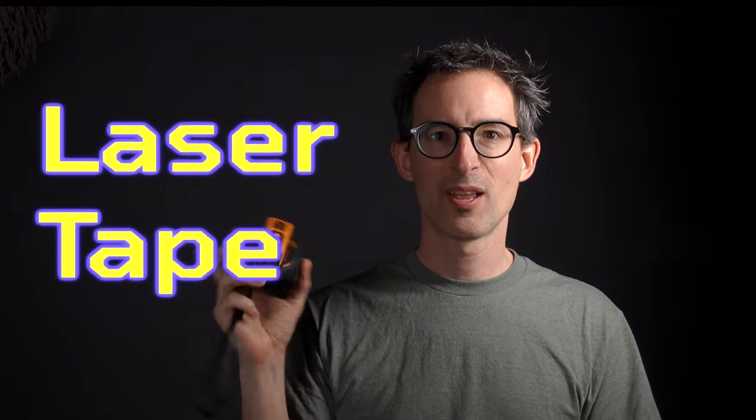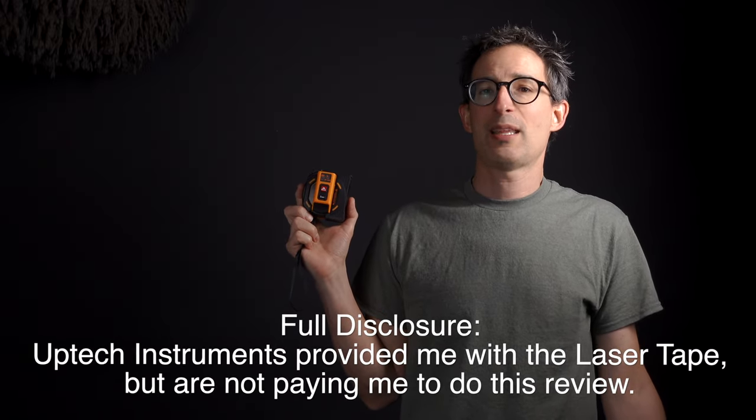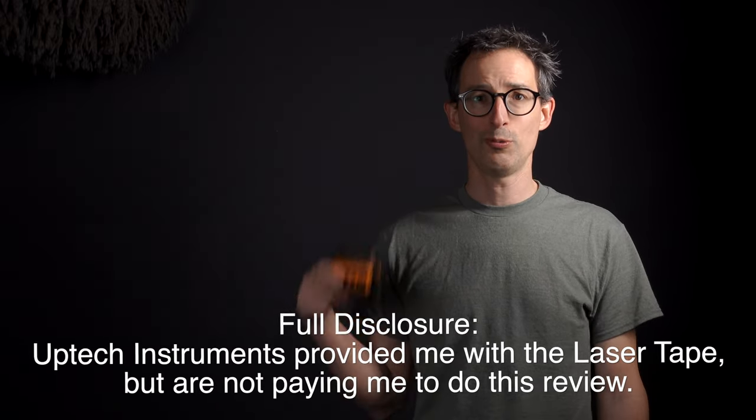Hey everyone, my name's Chris and today I'm reviewing laser tape. What is it? It's a tape measure with a laser. Now don't get too excited because it's not a laser that can do anything really fun — all it can do is measure. But if you want to measure something that's far away, maybe it would be helpful. I'd never heard of a laser tape until Uptek Instruments said they wanted to send me one to review, so let's do a review of a tape measure with a laser.